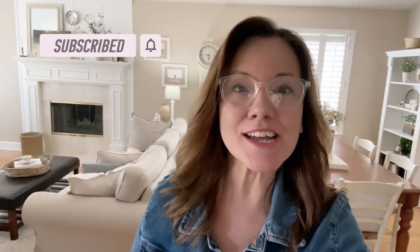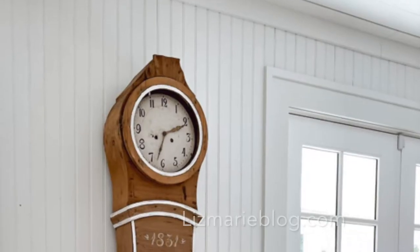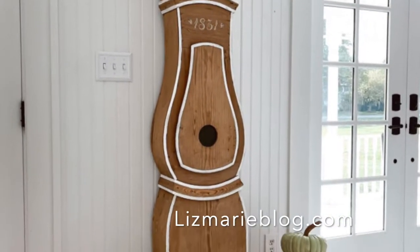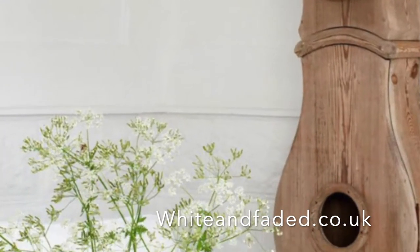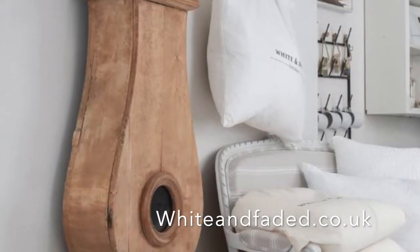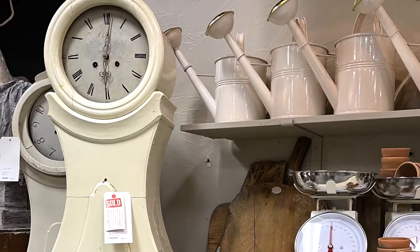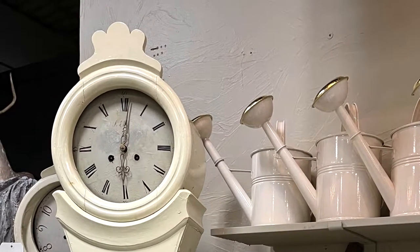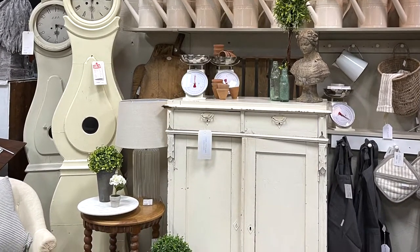Let's get started talking about what a Mora clock is, the history behind it, and I'll share my story about how I got my Mora clock. I first discovered Mora clocks on Liz Marie Galvin's Instagram, which led me to an antique store in England called White and Faded. After looking at Mora clocks for years, I found out that White and Faded shipped a container full of antiques to Liz Marie's store so that Americans could have some authentic European antiques like the Mora clock.